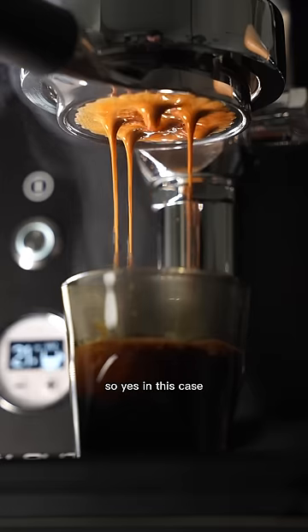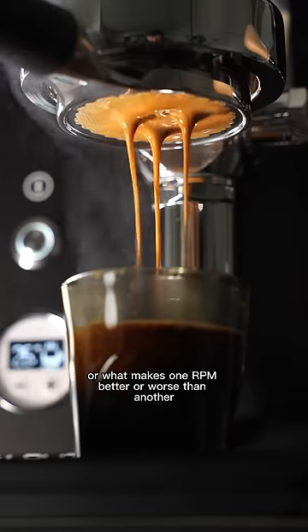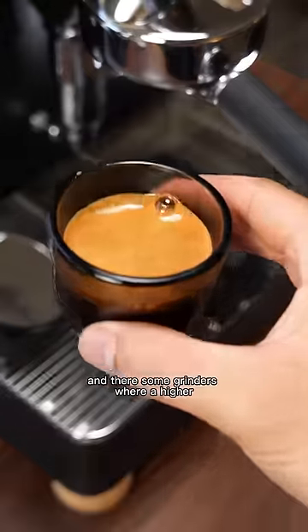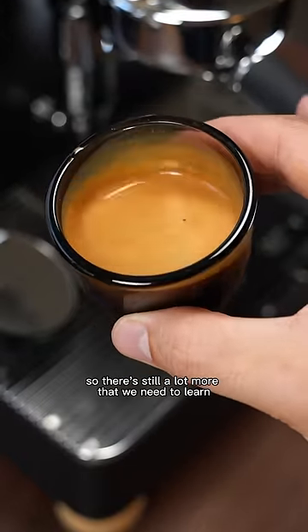So yes, in this case, the RPM change did make a pretty significant difference. But we still don't know why this is happening or what makes one RPM better or worse than another. It's also not consistent across other grinders and burr sets, and there are some grinders where a higher RPM leads to a faster shot. So there's still a lot more that we need to learn.